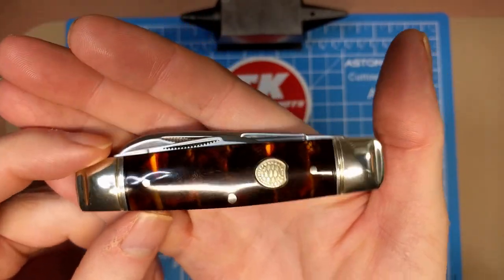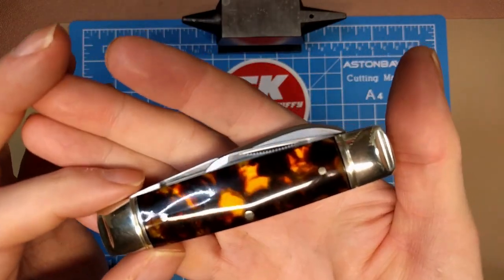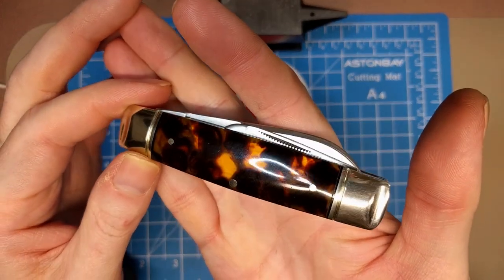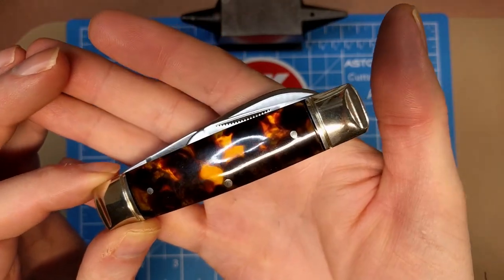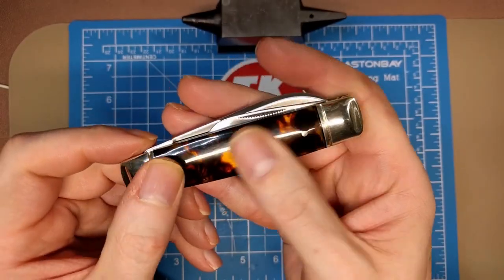You do get some of the lighter, transparent areas of the handle on the front side, and then on the pile side you get a little more of that, but not too bad. It looks pretty good on both sides — no real issues with any of the fit or finish of the handle.